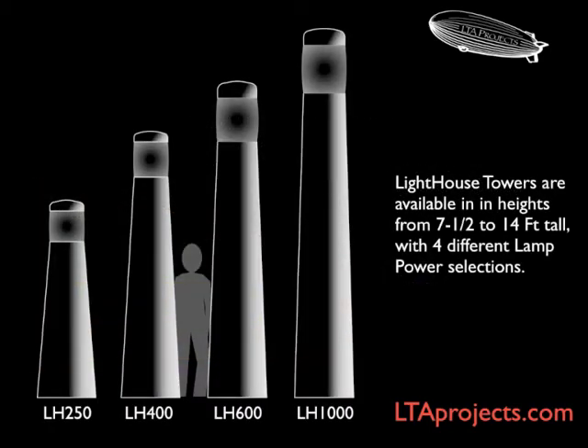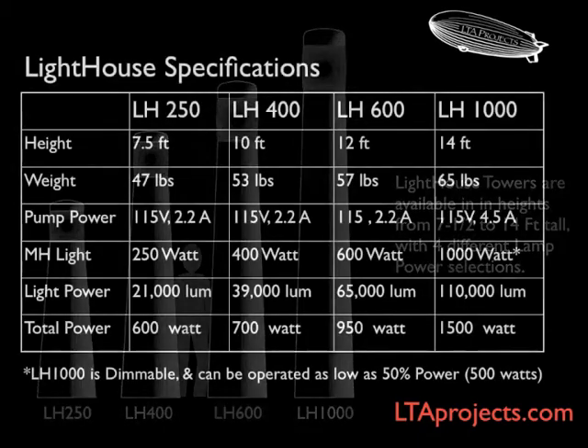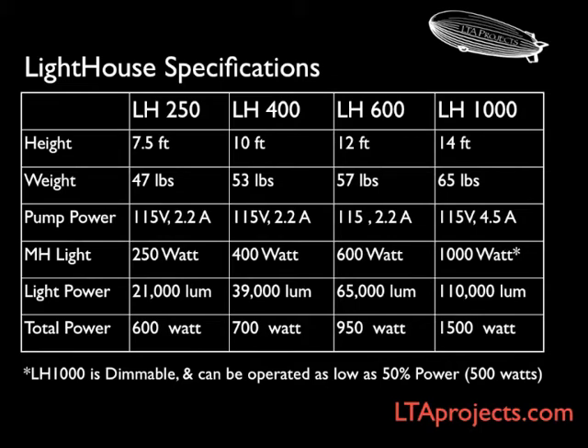The towers are available at four different heights and four different power selections. The smallest, the LH-250, is designed to be used in temporary structures like tents or air shelters. The largest, the LH-1000, gives the most illumination.